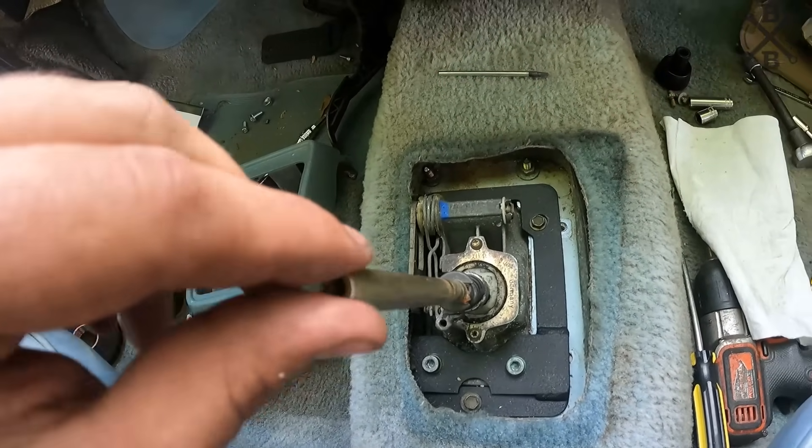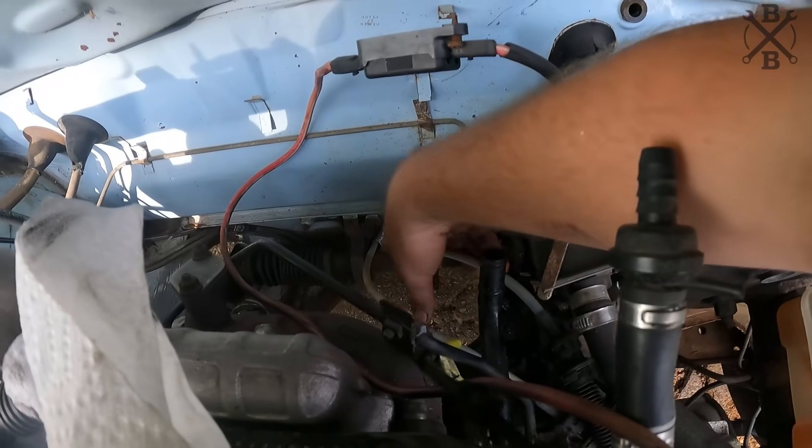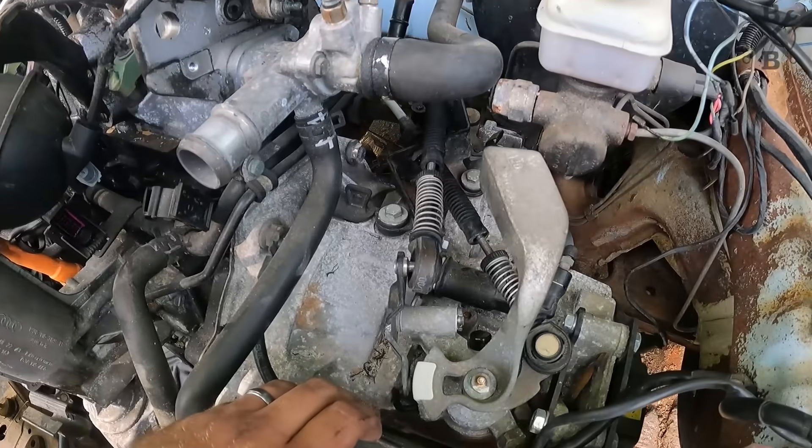I went ahead and got some paint down there. Once we got that in, I went ahead and ran our lines. I've got a little bit of fidgeting to do once we start running the exhaust, but we got our clips in and we have it latched on.